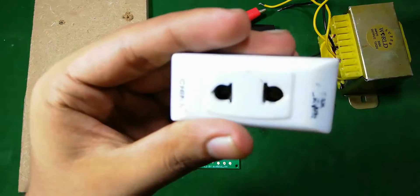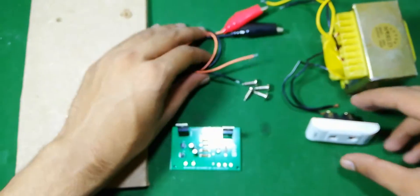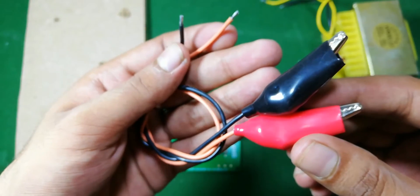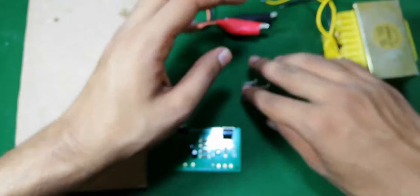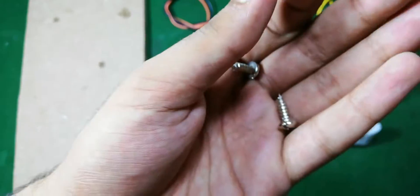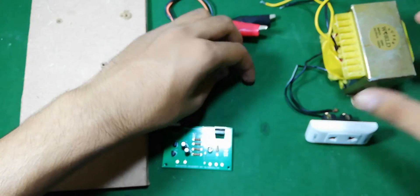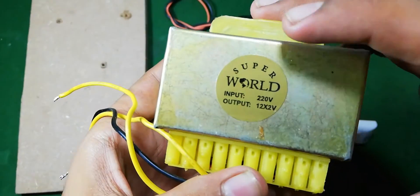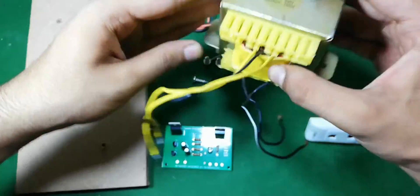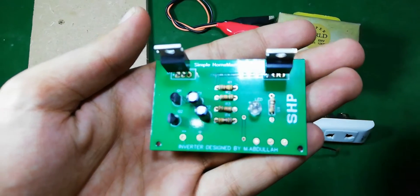To make it I'm going to use this socket, two wires with alligator clips on one side, four half-inch screws, a 220 to 12 volt double coil transformer, and this PCB which is an inverter module.